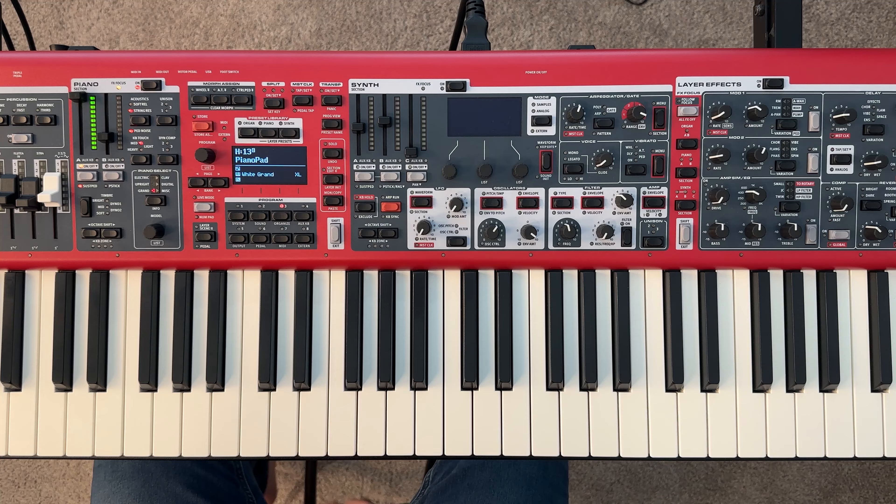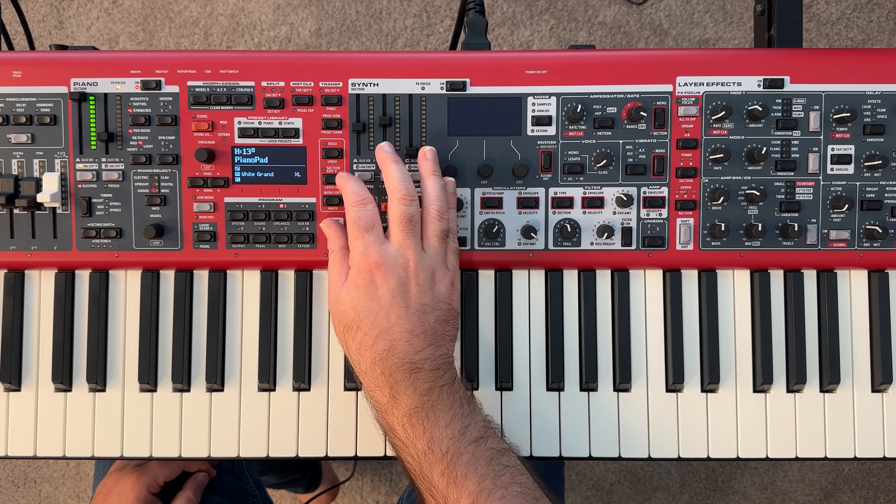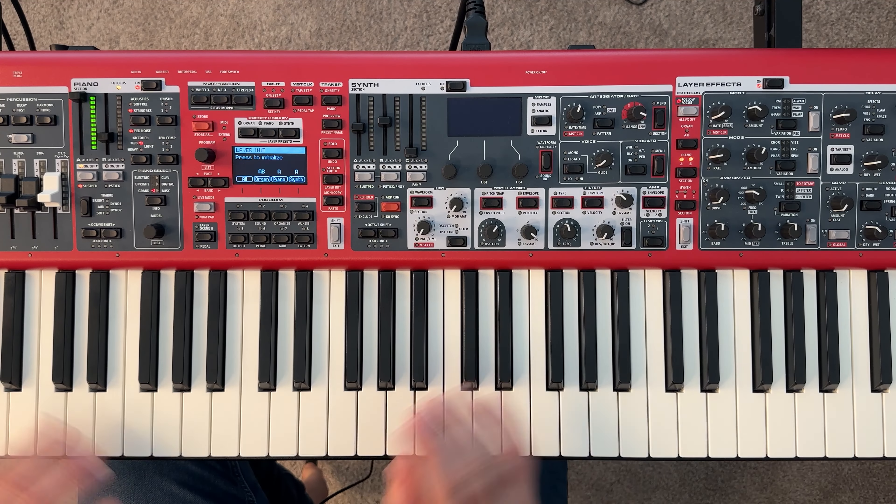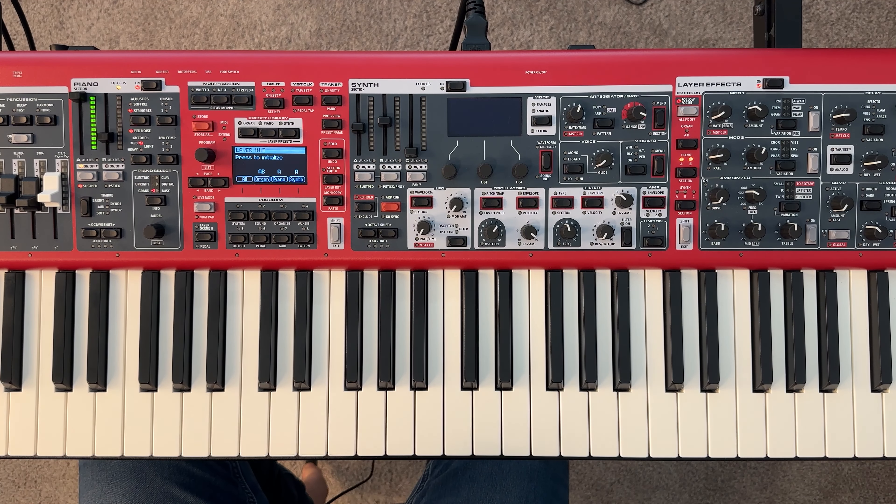Welcome back to another beautiful day in the land of music. In today's video, I'm going to show you how to use the copy and paste functionality on the Nord Stage 4. We're going to do a layer init on our keyboard, which is going to initialize and get us back to just this raw white grand sound.